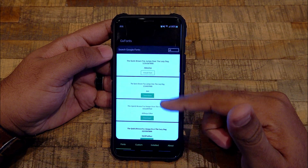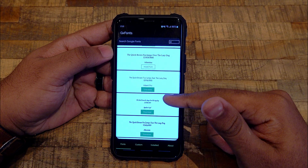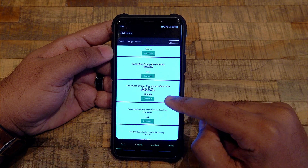A lot of font options are available for download — pick whatever you like, or you can search for a specific font and see if it's available. Let me try to download one of the fonts which I haven't installed on my device.